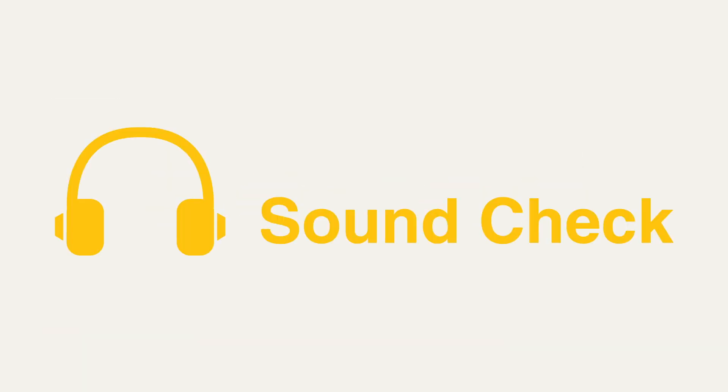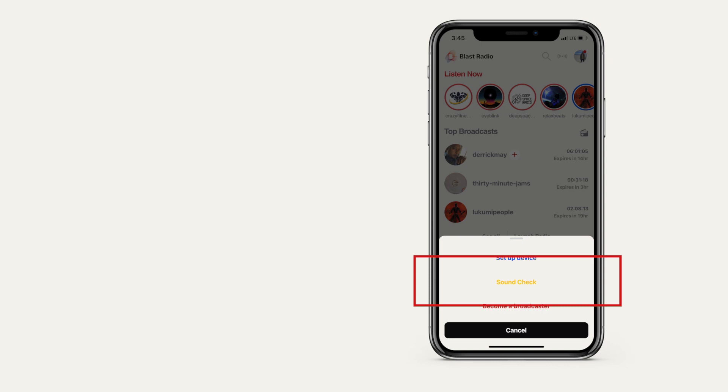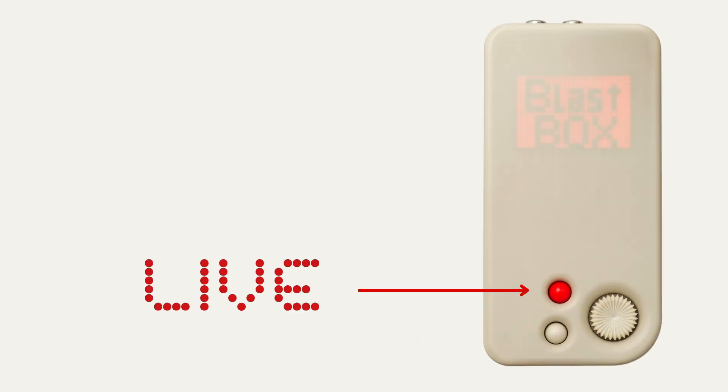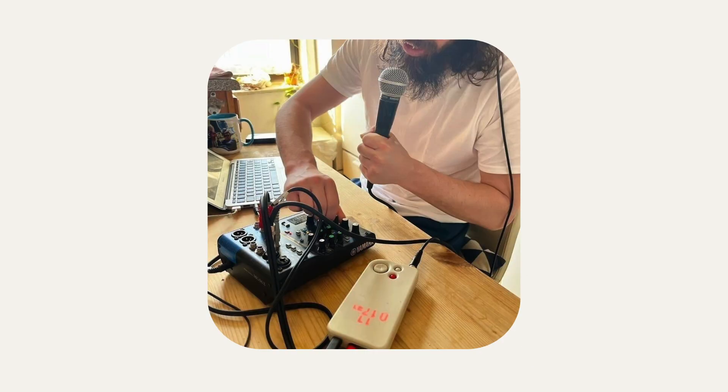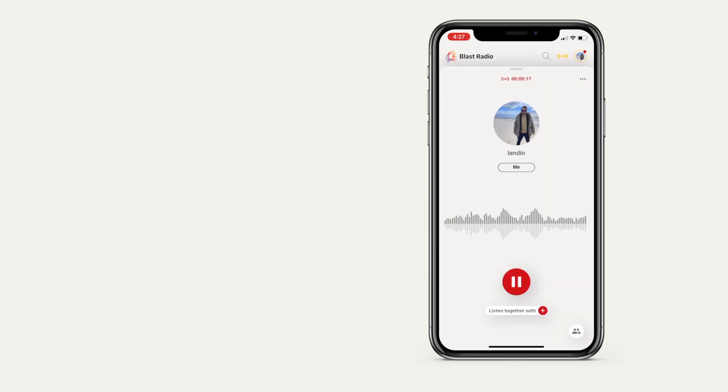Now you're ready to stream. Let's get your sound right. To test your sound, let's do a sound check, which is a private stream that only you can hear. Open the BlastRadio app, tap the streaming icon on the top right, then tap the sound check text. Press the red button to start your stream. Hit play on whatever audio source you're planning to share with listeners. Open the app, and you should see your profile picture in the top left corner with a yellow circle around it. Tap on that picture to listen to the audio coming through.